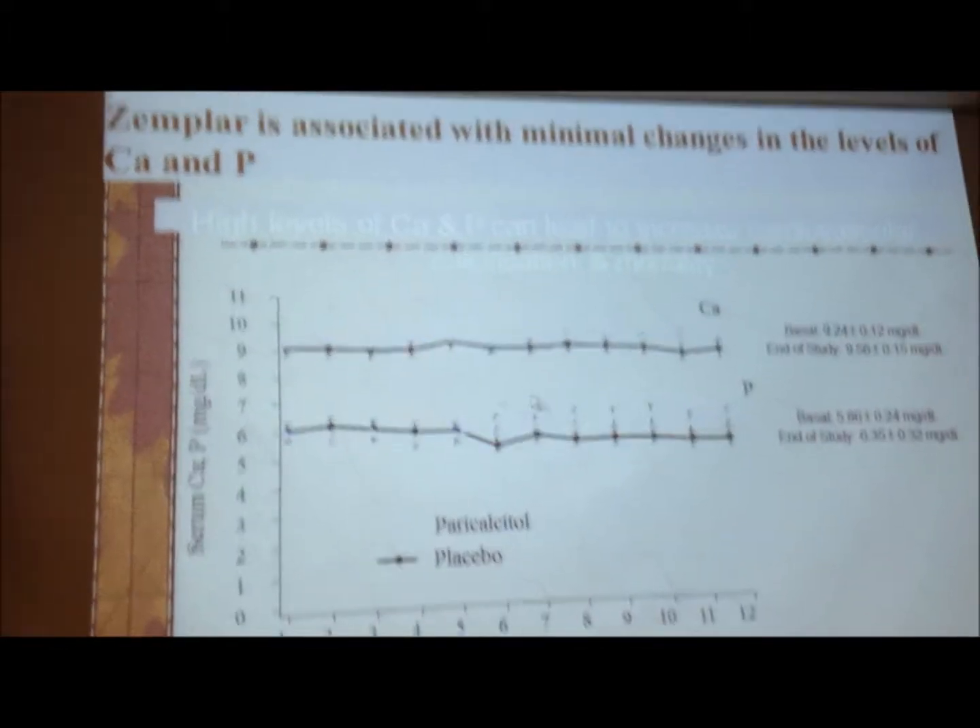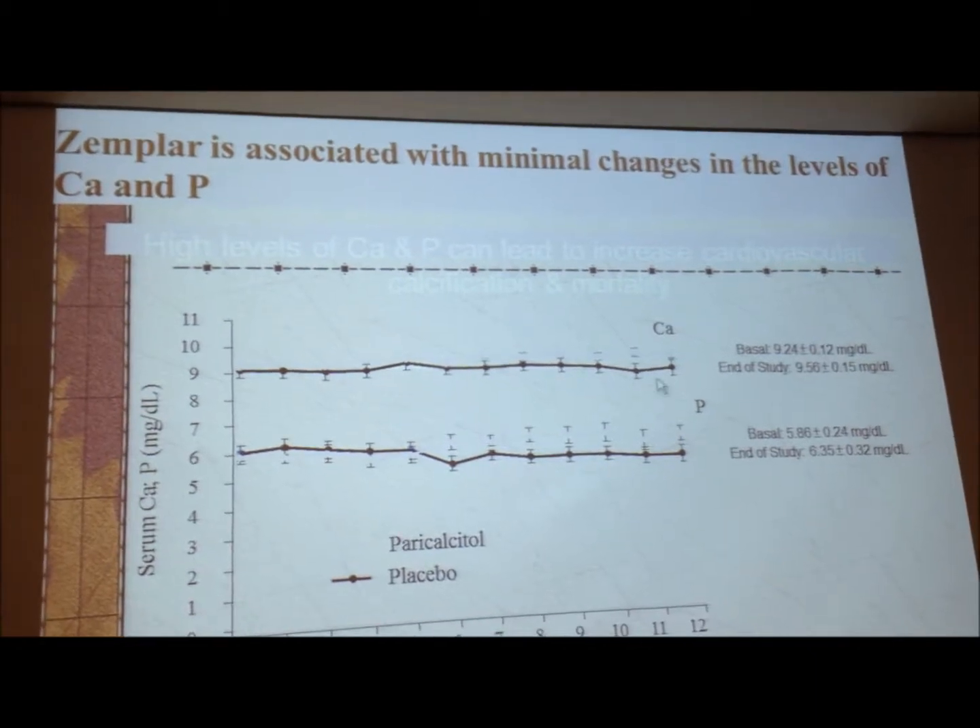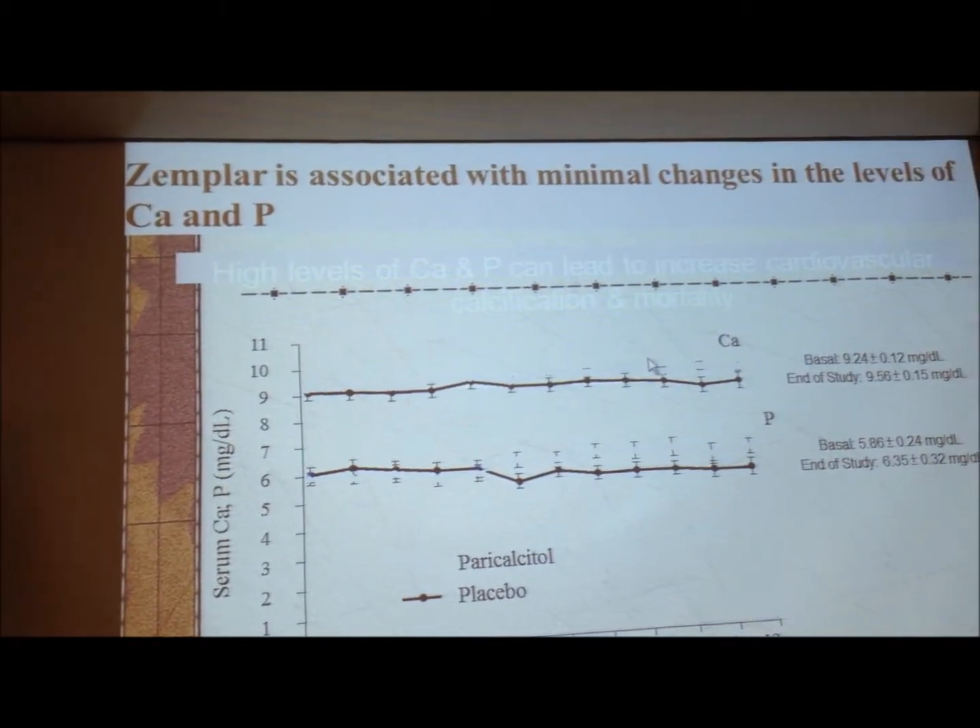Even if we give paricalcitol, we can suppress the parathyroid hormone. There isn't much in the way of hypercalcemia, which is very good for us.